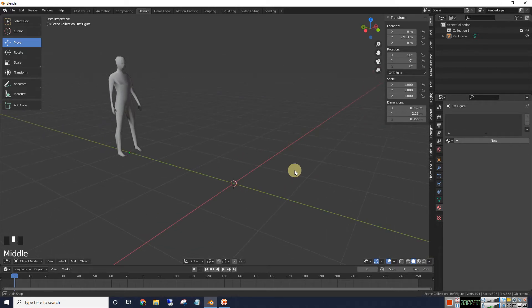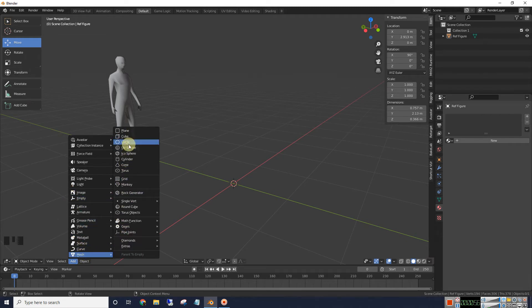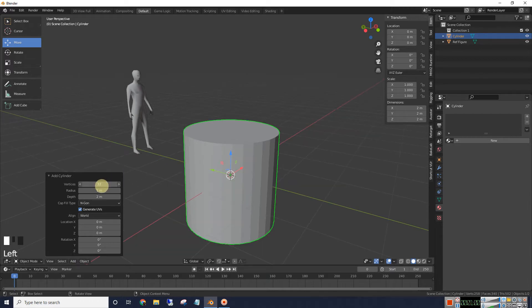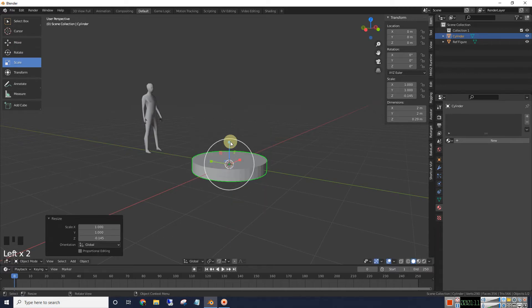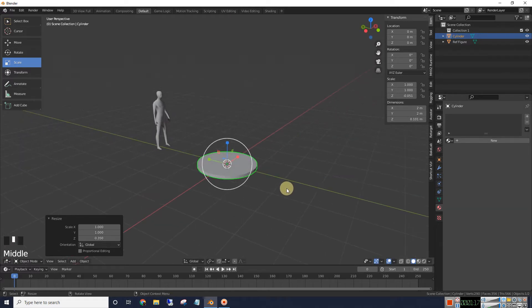First of all, I'm going to add a mesh cylinder and increase the vertices a bit, maybe 48. What I'm going to do now is scale this thing down pretty thin, because we're making basically the rim here.